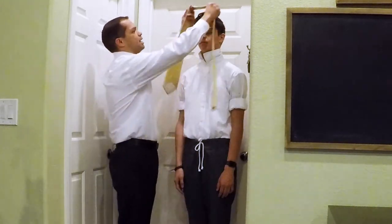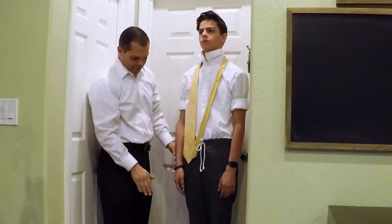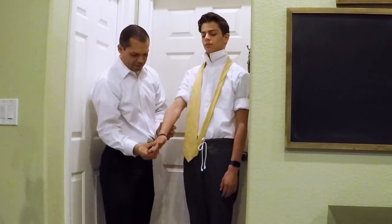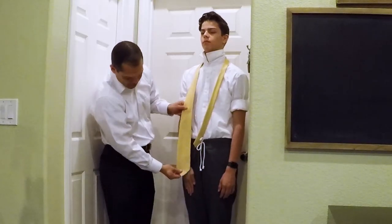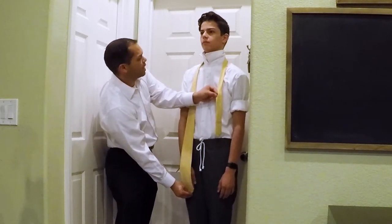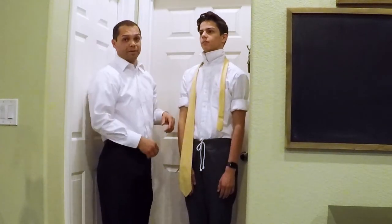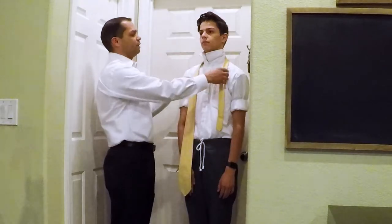First, take your tie and put it around the person it's going to go on. Have them take their hand and straighten it up, just like this, and put it in front of their leg. With the fat end of the tie, match it up to their fingertips. This gives you a reference point on how long the tie needs to be, because we want it to be about their belt length.